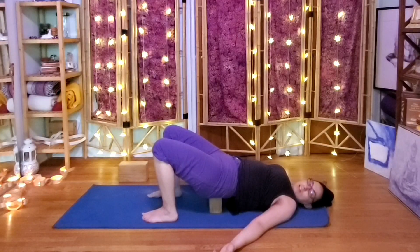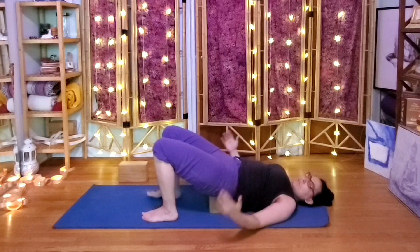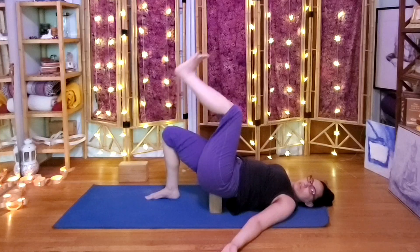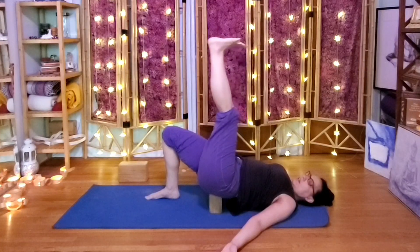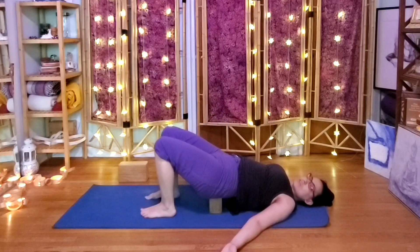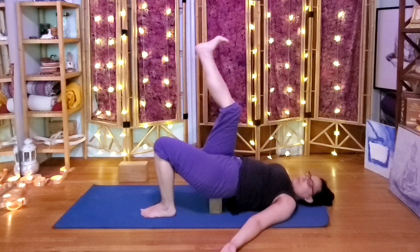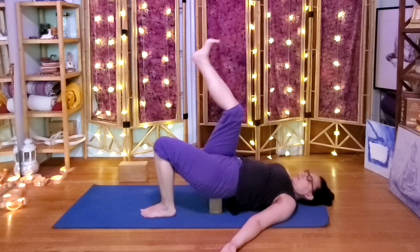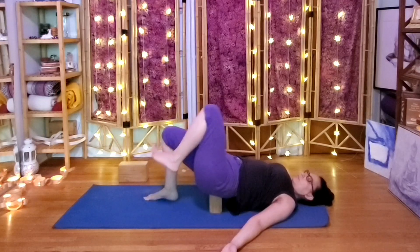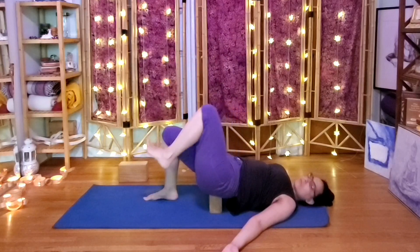Now we can add a little more engagement — engage the buttocks muscles. See if it works for today: inhale one leg up, it could just stay bent or come up all the way, exhale down. If you need to take more than one breath, no problem. Go side to side, lifting one leg — either bent or straight — and coming back down at your own pace. If the leg lifting doesn't feel good, no problem; just stay in the supported bridge.